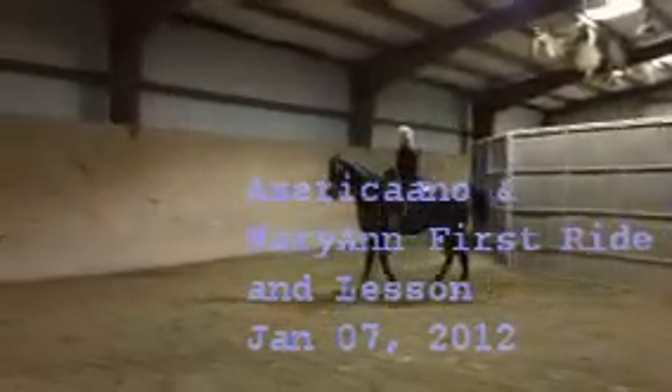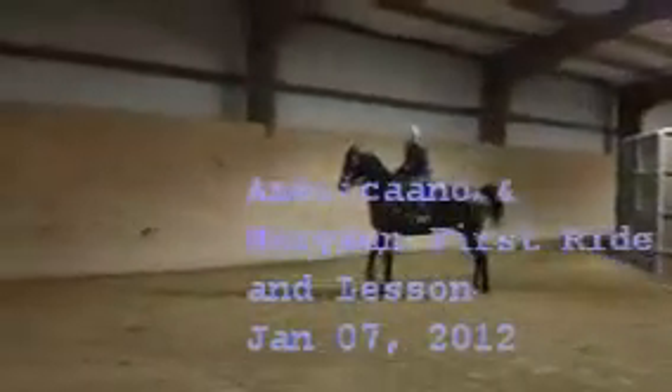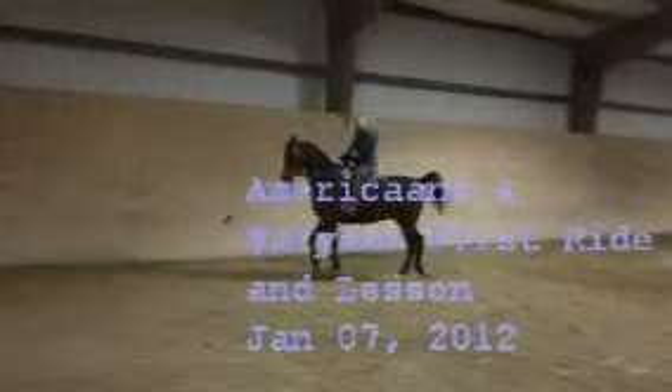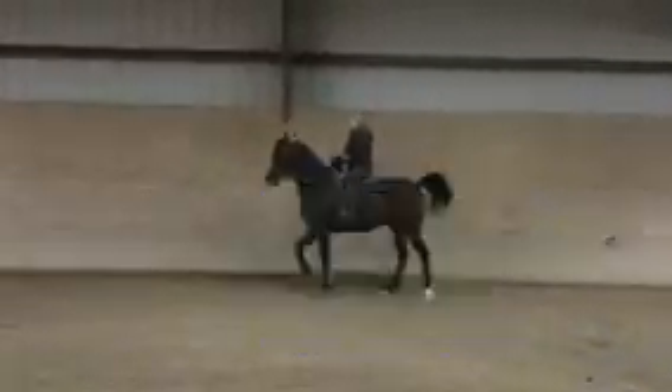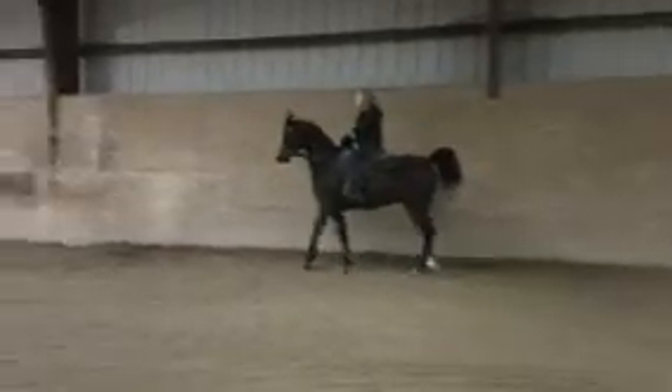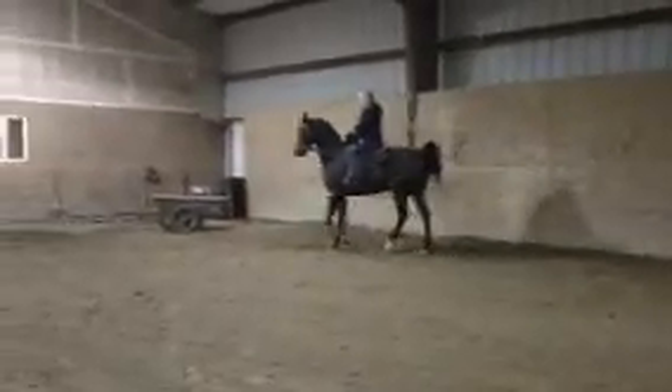Sit right down. Good job. Very nice. Now this is where you have to really kind of get soft with your upper leg and seat, but then move him up off your leg to let him start to have to move your seat in a more deliberate, longer stride from up behind.